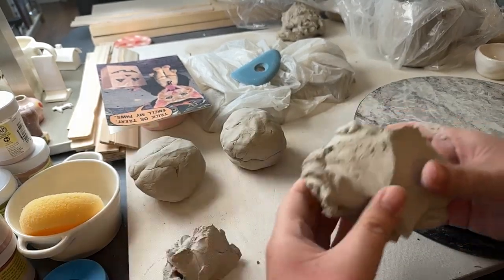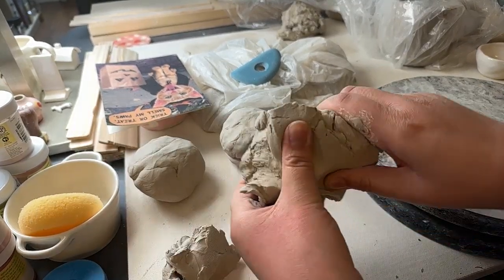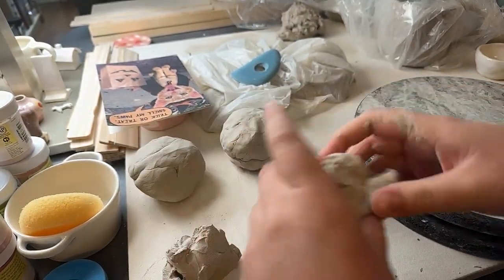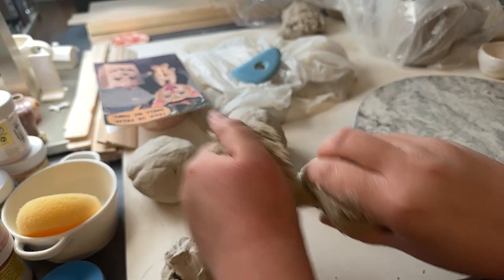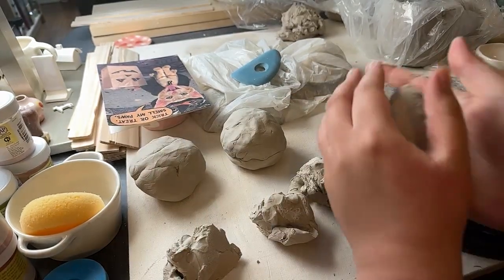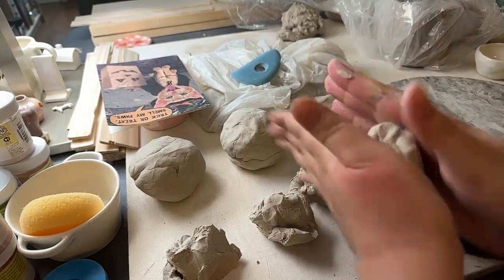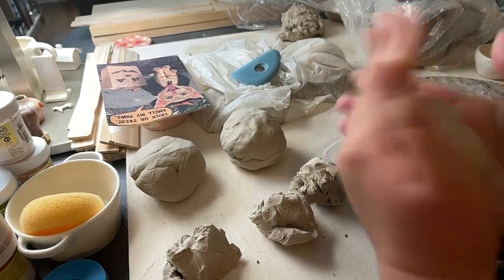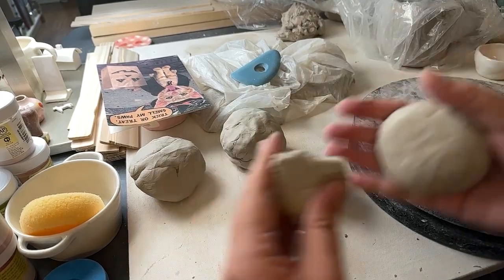But for the other things — like if I throw in a chunk of bone dry clay, or something that will become bone dry — I try to avoid that. Sorry, I have my washer going and it's going to be kind of annoying.